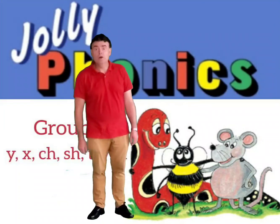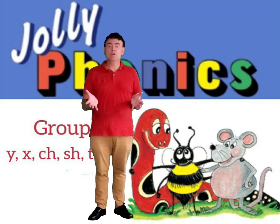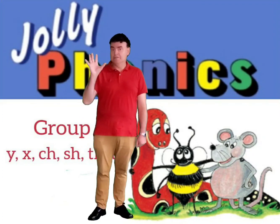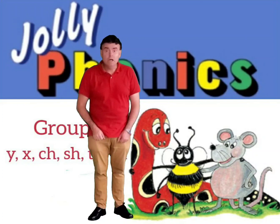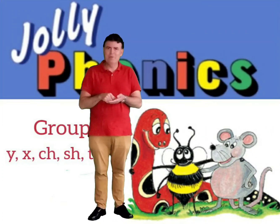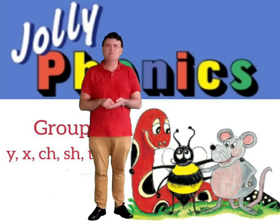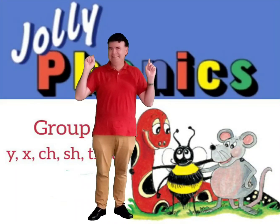Wow, you're doing very well. We've now finished unit six, so we're going to do some revision for unit six. We've got five different sounds to look at. The first sound sounded like y-y-y-y. Can you remember what it was? What's teacher eating? He's eating yogurt. It starts with Y, so our first sound is letter Y. Let's go.